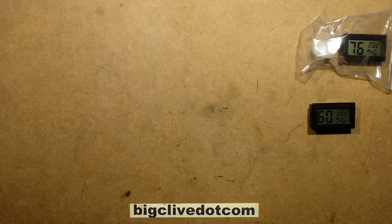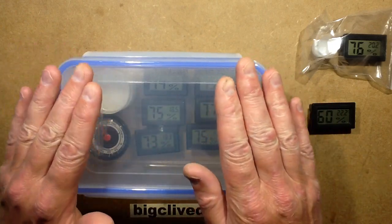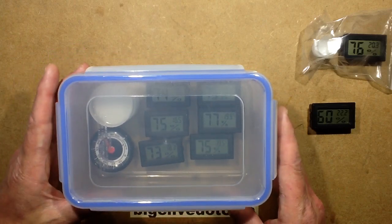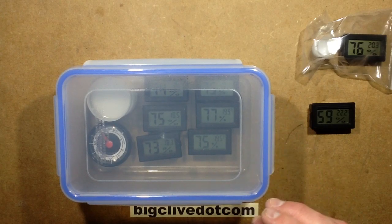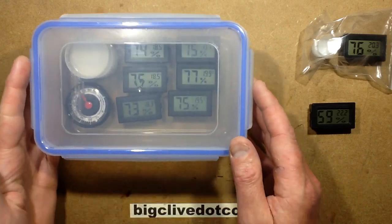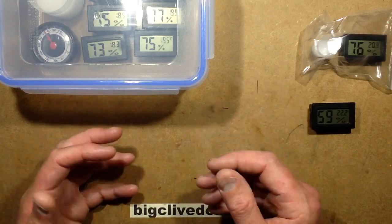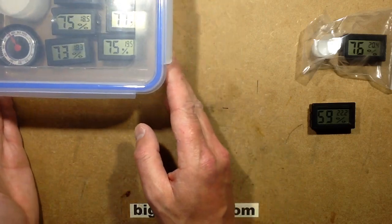I've got another setup here where I've got a sealed container. It's worth mentioning you have to put them in and just leave them for about at least a day, just to let the humidity stabilise. In this one I've got three displaying 75% — so they're good. I've got one displaying 73, one displaying 74, and one displaying 77. All I would do with that is write on the one displaying 77 'minus 2', or 'plus 2', just whichever way you want to do it, to show how it relates to the actual reference humidity.